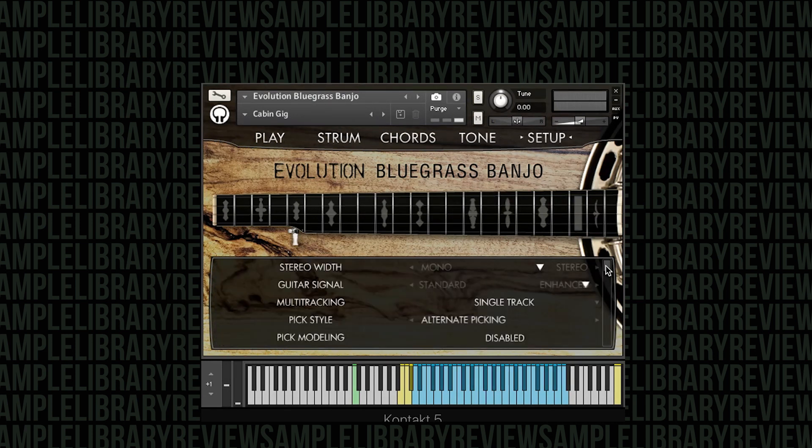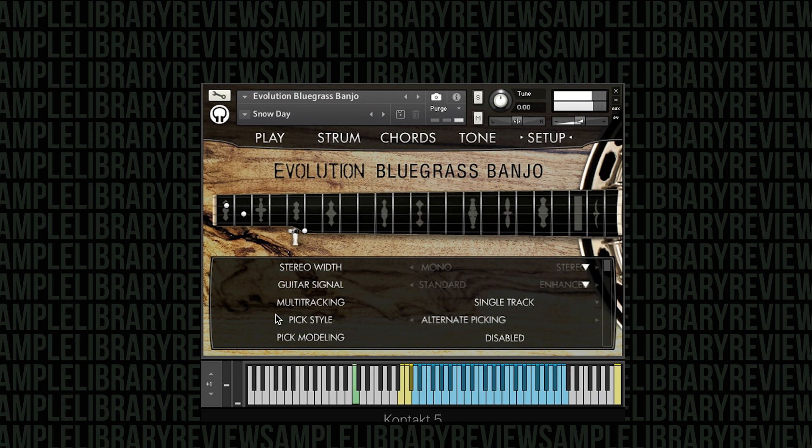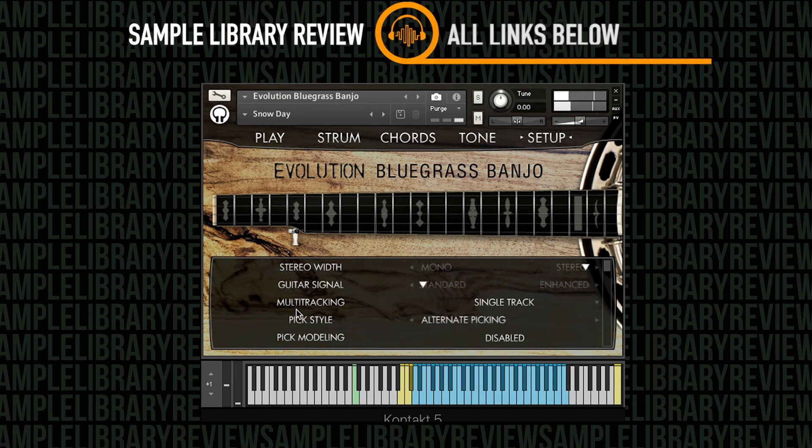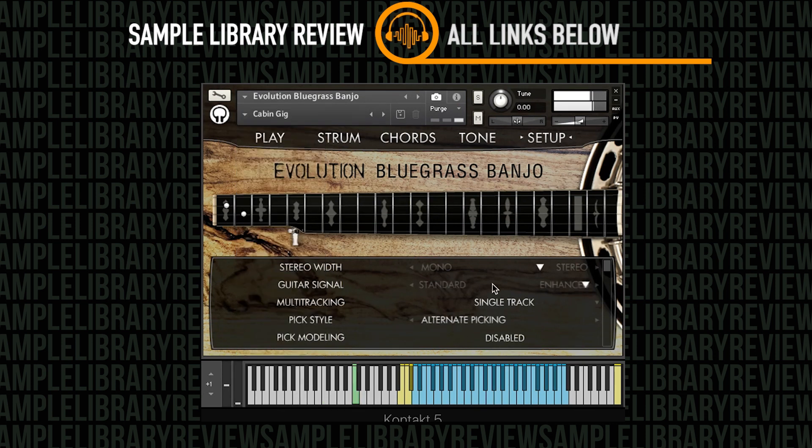If you have a volume pedal you can control it there. They've got wah, reverb, EQ, chorus, flange, and then cabinets, reverbs, and amplifiers as well. The Setup page lets you go from mono to stereo width, from a standard signal to an enhanced signal.